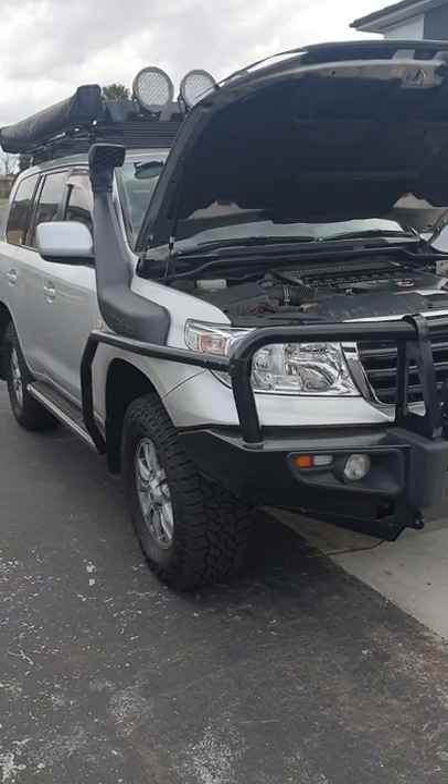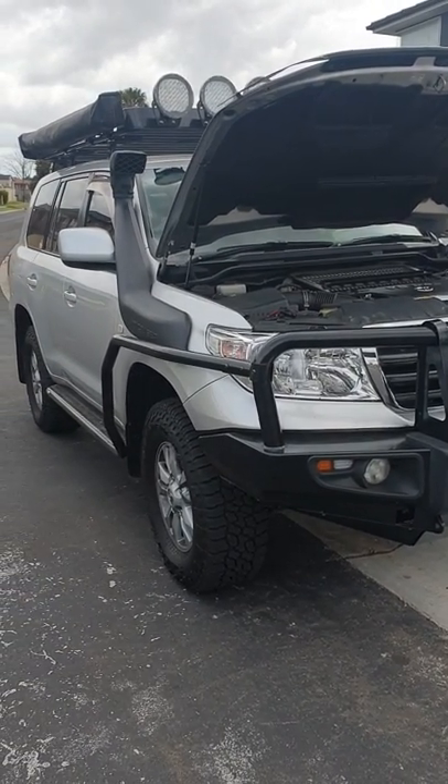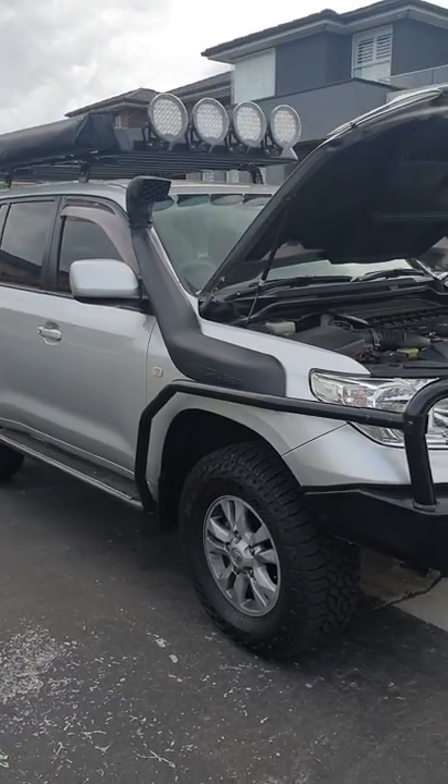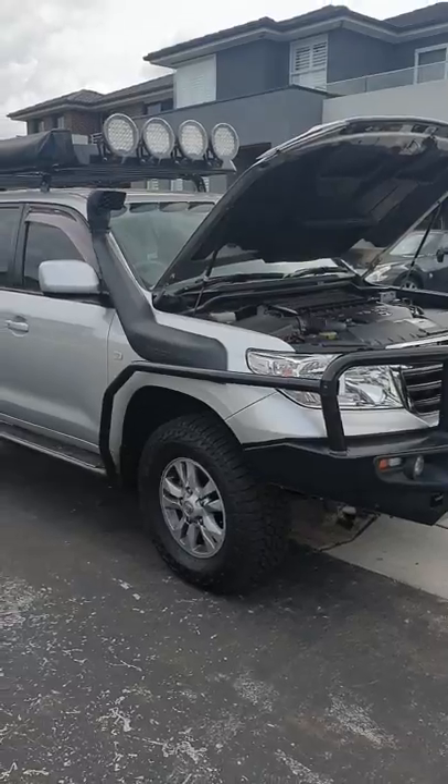Today I'm going to show you how to service your Land Cruiser 200 series using original parts by Toyota, and I'll be adding a product called Liquid Moly to the motor. You'll see how the motor sounds once you add it in there.